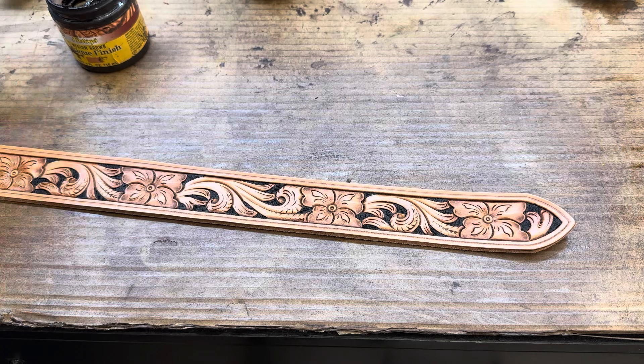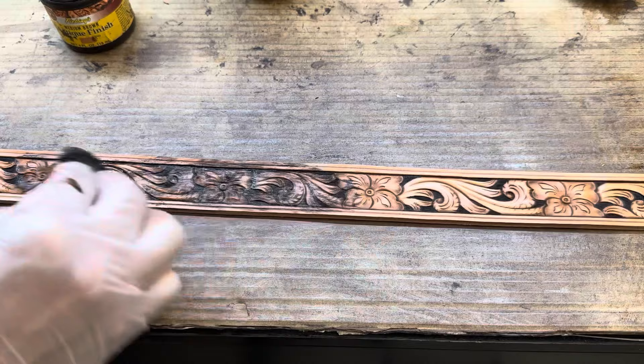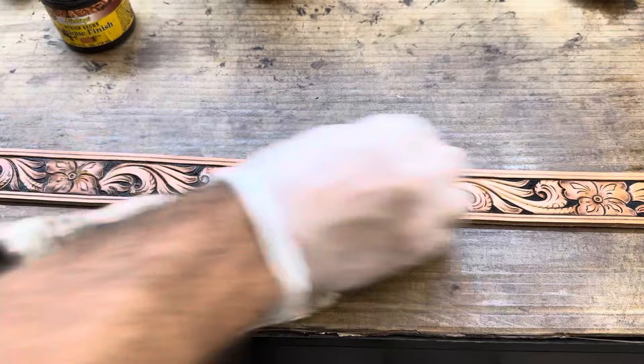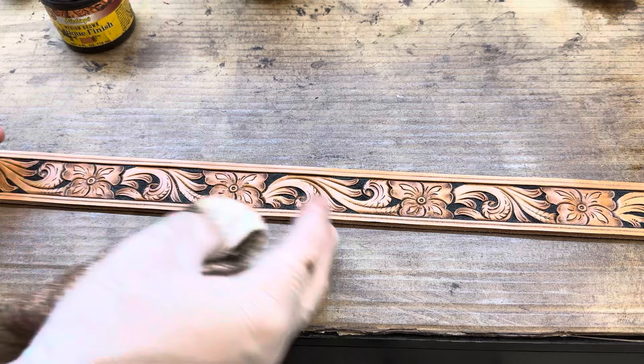We'll keep working our way down this belt, continuing to work that antique in circles, making sure I'm going back and forth getting in all those little cuts. The reason I'm working in smaller sections is I don't want to let that antique sit on there too long, because it doesn't matter what you use for a resist — if you leave that antique sitting on there too much, you're just begging for it to break through that resist. I can be way more consistent with my finish if I run shorter sections like this.